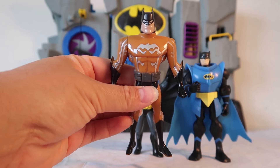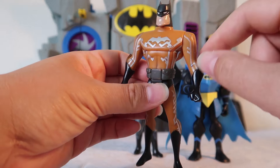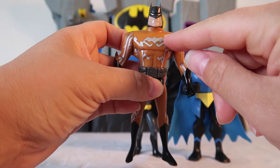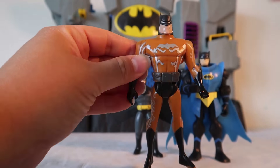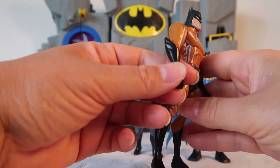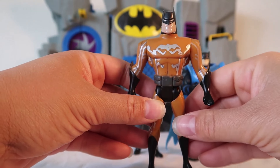Next up we have Electric Batman. Look at this cool orange suit he has. Can you see these electricity wires running through it — all around his arms, his chest, and even down his leg. This time he is wearing a gray Batman belt, black boots, and black gloves with his signature Batman spikes. This is one electrifying Batman.